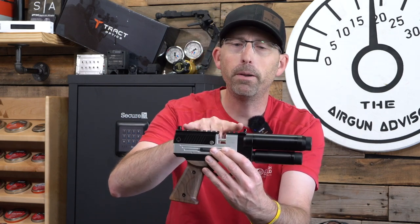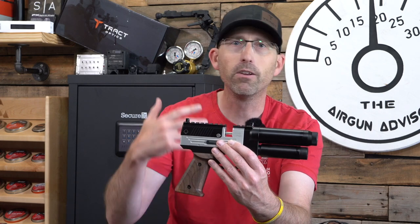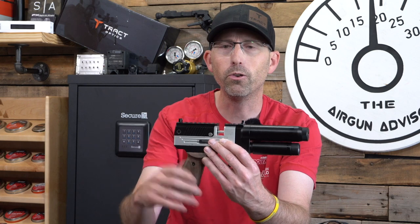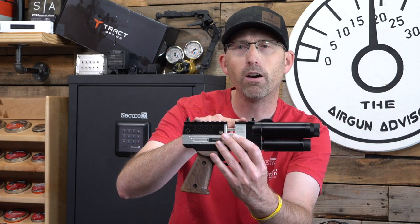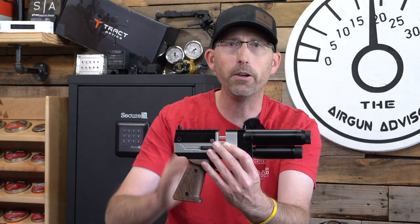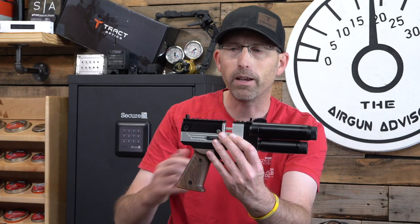Also up top they have included open sights, so you do not have to run out and get yourself a red dot. If you want to get a red dot or a little scope separately, you can do that. I found that these open sights are averaging around 15, maybe 20 yards in distance for me. That's going to be different for everybody depending upon your pellet weight, your speeds, and how you have it set up.